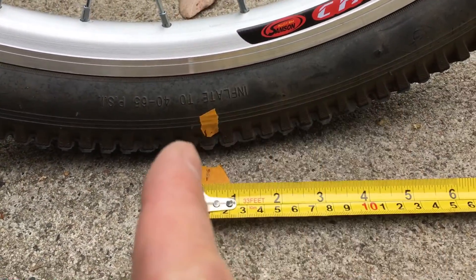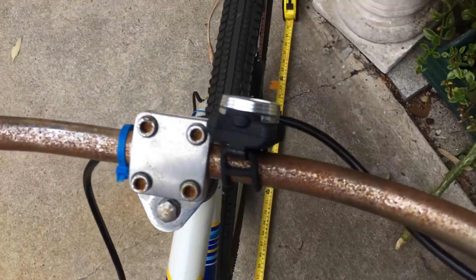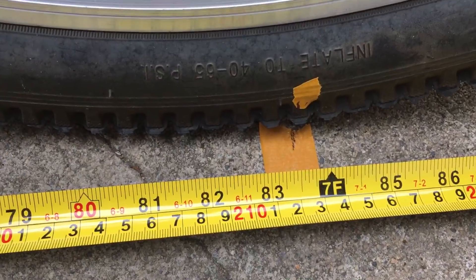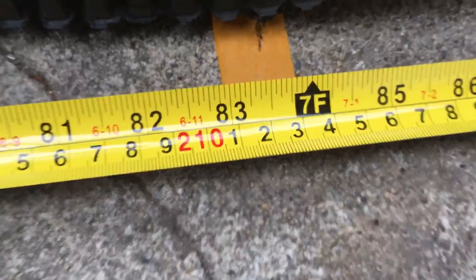You put a mark on the tire and a mark on the ground — and you probably don't want to be doing this while holding the phone trying to film it — but you roll that baby forward, and when you get to the end, you put another mark on the ground in the same spot as the mark on your tire with a measuring tape next to it, and then you determine exactly how far that piece of tape on your tire has traveled.